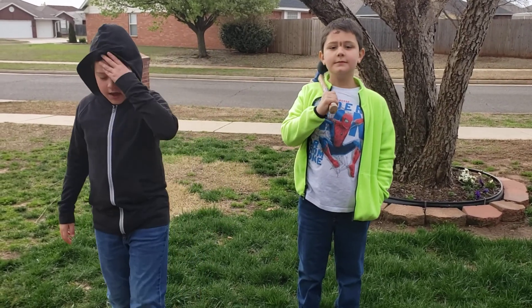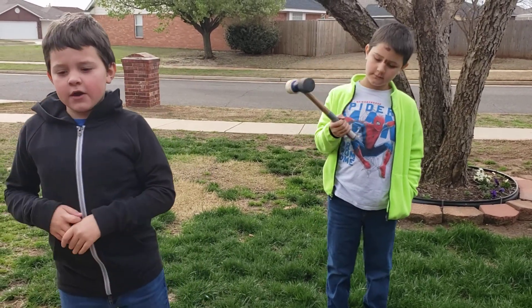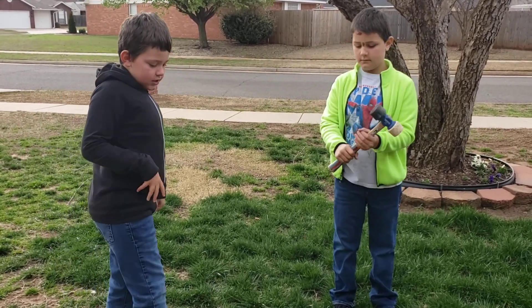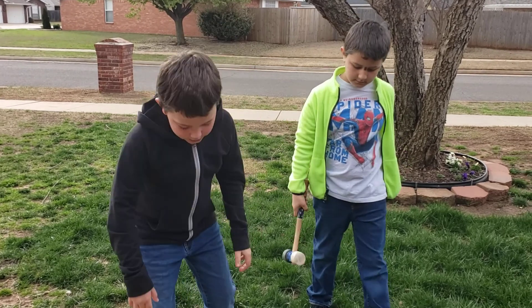Hello. Good morning, folks. You see, it's a little bit cold in Yukon today, but we are going to build a tent.